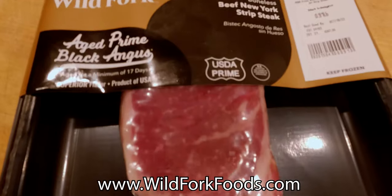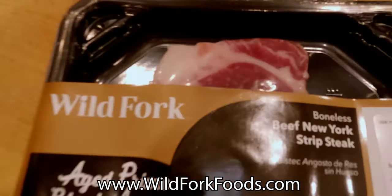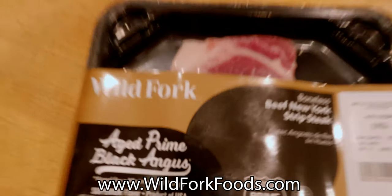We are using New York strip, nice and thick, that I got from Wild Fork. You can order it online — the website is right on the screen — and the prices are really good. It's prime Angus aged beef.